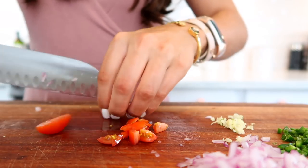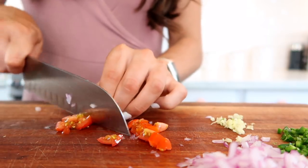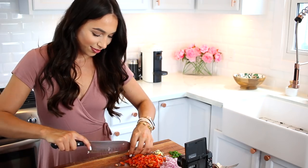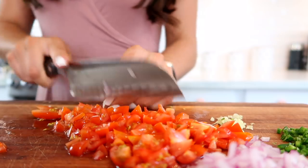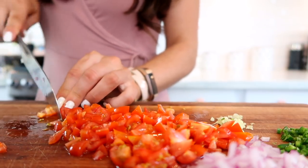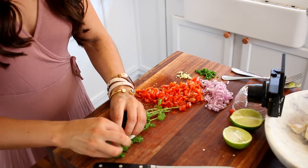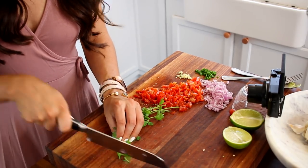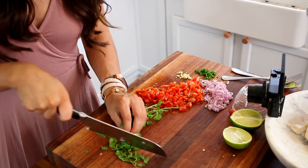Next up are the cherry tomatoes. A lot of recipes will recommend a larger tomato with softer skins, but I really love the crunch that you get from a cherry tomato, especially in guacamole, so that's why I use those. Then I'm going to move on to cilantro — I use a lot of cilantro. I'll save a little bit to put on top, and I just roll it all together because it makes it so much easier when you chop it. I also like to leave on the stems because it adds a little more crunch.